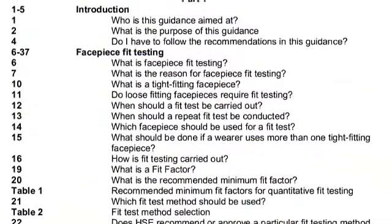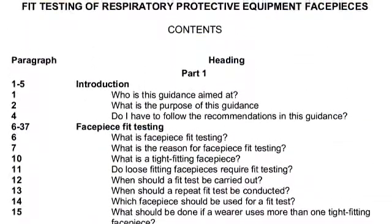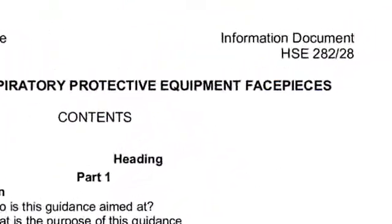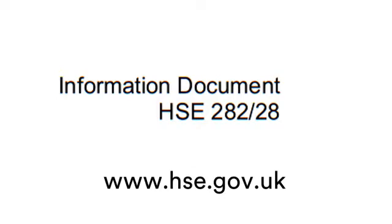In addition to understanding the content of this training video, anyone conducting a fit test should meet the criteria for a competent person, detailed in the Health and Safety Executive's Information Document on Fit Testing, HSE 282/28, freely available on their website www.hse.gov.uk.